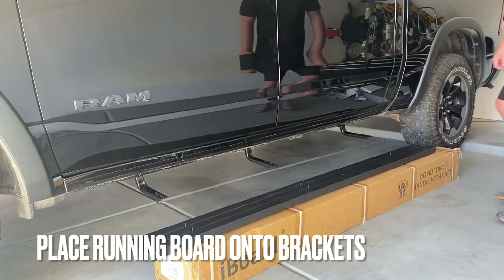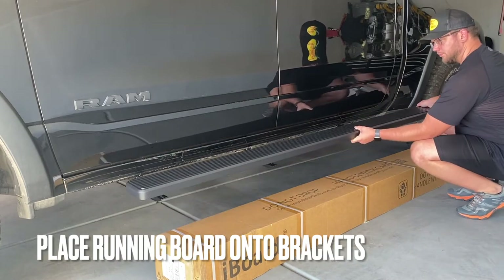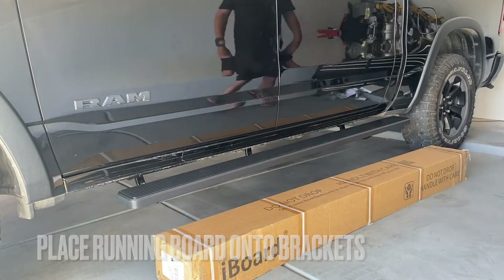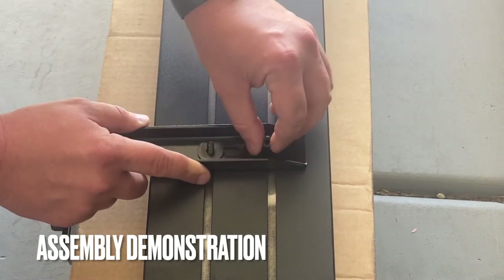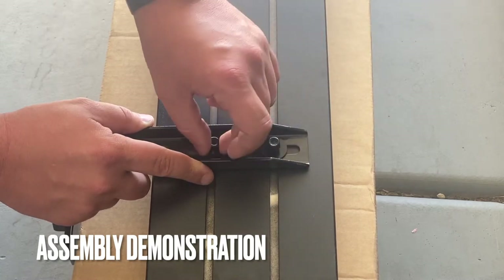With the six T-bolts slid into the groove of the board, we can now place the running board onto the brackets. We can place the T-bolts into the slots available in the brackets. This is a demonstration of how the assembly is going to look — the T-bolts go into the brackets, with washers and lock nuts to secure the running board to the brackets.